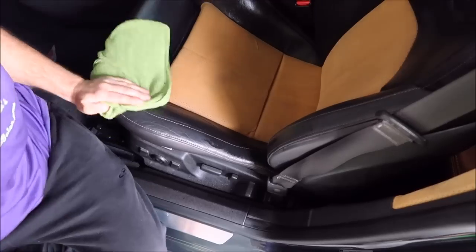You get to the point of diminishing returns at some point where no matter how much more effort you put into something, you're not going to get anything beneficial out of it. I feel if I keep working this, I'm not going to get any better result than I have at this point. So I could spend all day on this seat for it to be only marginally better. I worked up a little sweat, and I'm done. I'll let it dry and then I'll show you the finished product.